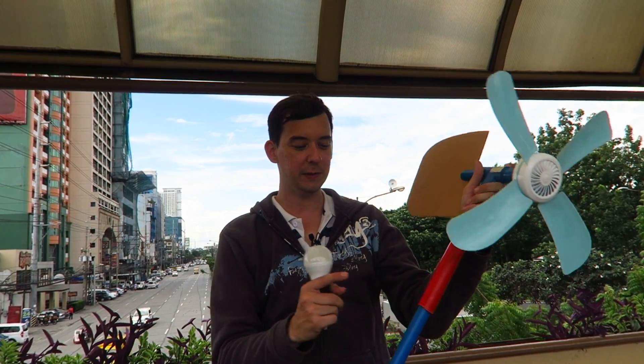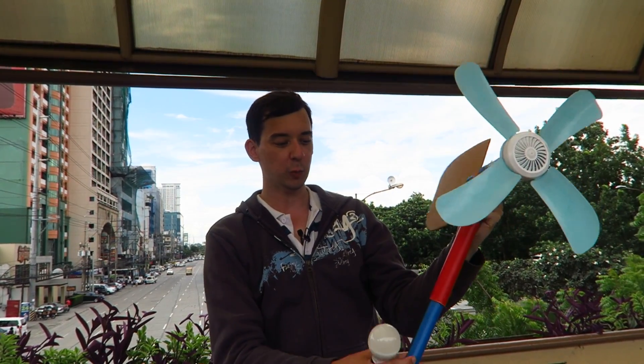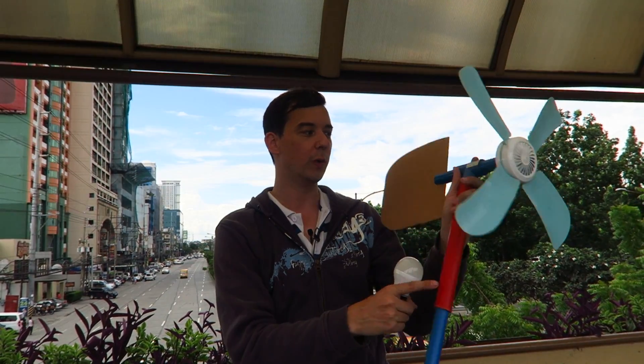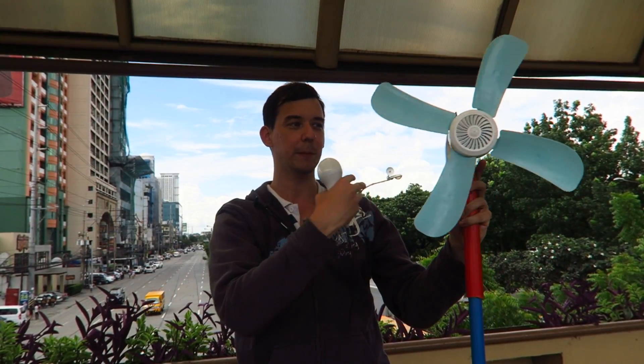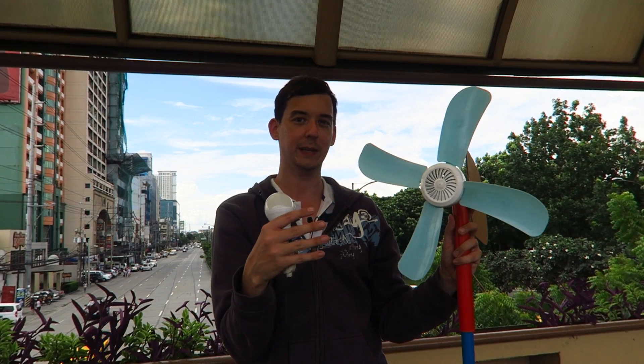All I've done is use some PVC tubing to make it so it can spin freely. This one is for water, this one is for electrical. At the back I've used some cardboard to make a fin. What this means is that when the wind hits it, it will push it and make sure that the blades are always facing into the wind.